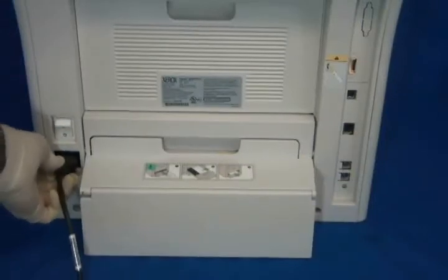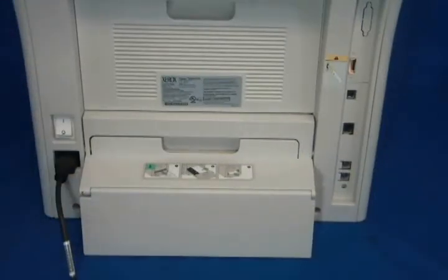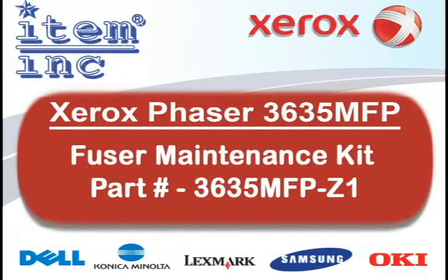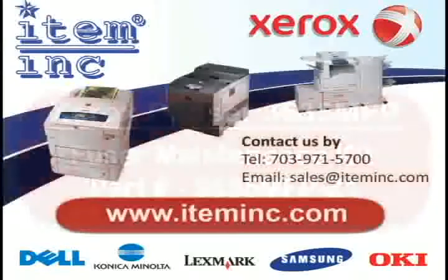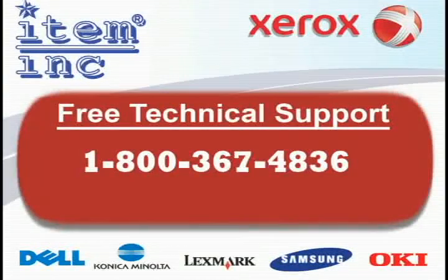Now plug in and power on the machine. The printer should now be working properly. To order this part or any of your printer needs, please log on to www.iteminc.com. For free technical support, give us a call at 1-800-367-4836.